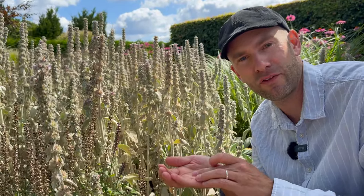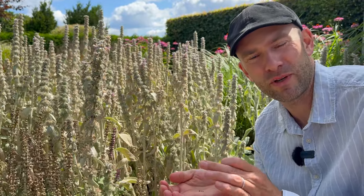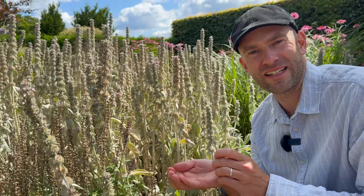I'll add them all in a coffee filter with a name tag on, and then they are ready to be sown in winter or in the spring next year.